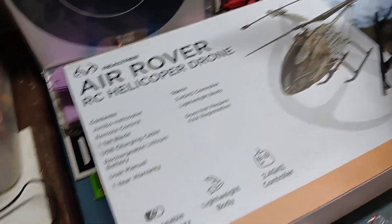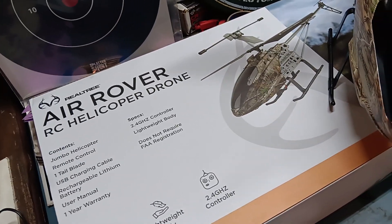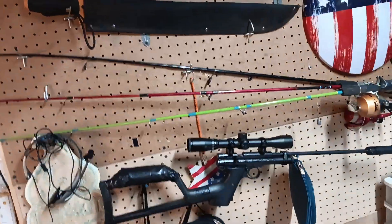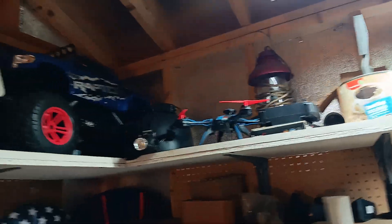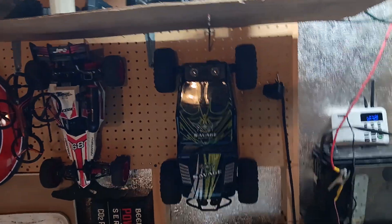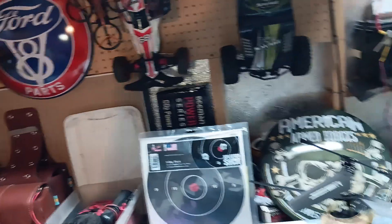I thought I'd give this a shot, see how it flies. It's too windy out today, but I'm just gonna add it to my collection of RC things. I've got my air rifles, my monster truck, my dirt buggy, my off-road truck, and my hang glider. I also have a couple of drones packed away — video drones that I've already done videos of.